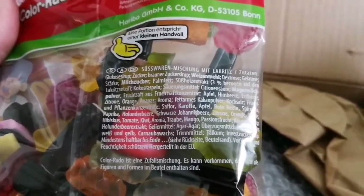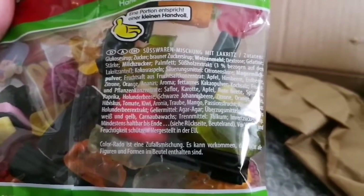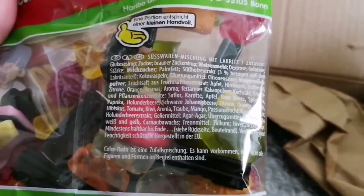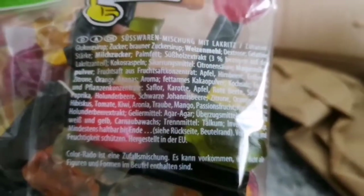Orange, apple — oh it's agar! That's halal — agar, gelling agent. That's lovely. I'm going to enjoy that. And now these are my art pieces.